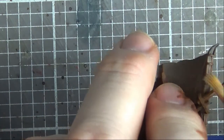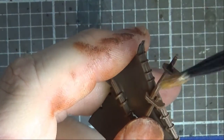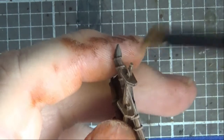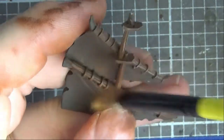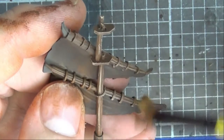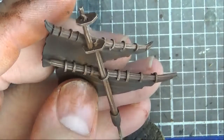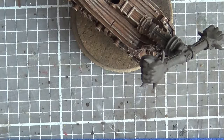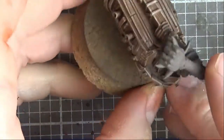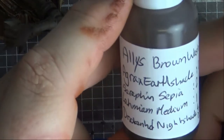Just the lightest of dry brushes just to help emphasize the detail. I'm going to finish off these sails and then we'll be back in a bit once this paint's dry and ready for a wash. Now that last dry brush is nicely dry, I'm going to knock it back with a wash. This is a mixture called Ali's Brown Wash.